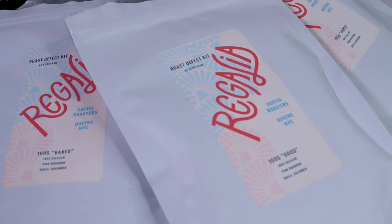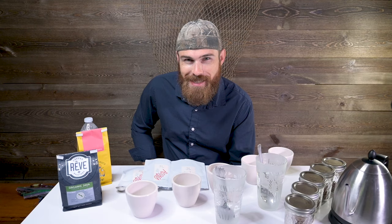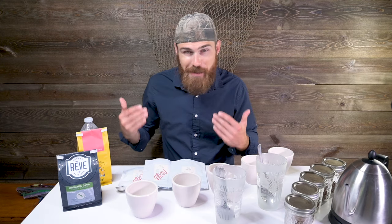This is super cool too — Scott Rao's Roaster Defect Kit. He roasts one coffee three different ways: one's underdeveloped, one's baked, and one's good. What's cool is you hear these terms all the time but in the beginning you don't really know what underdeveloped means — is it that grassy taste, is it sour? So having somebody literally roast one type of coffee three different ways and giving you what baked, good, and underdeveloped coffee taste like is super cool. They're kind of expensive but in the beginning it's definitely worth the investment.